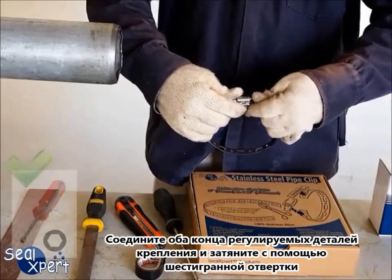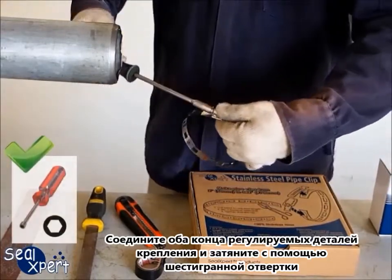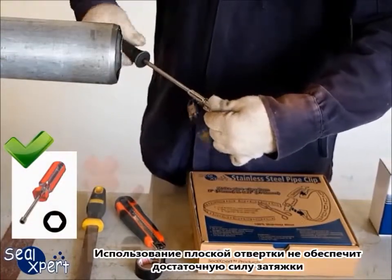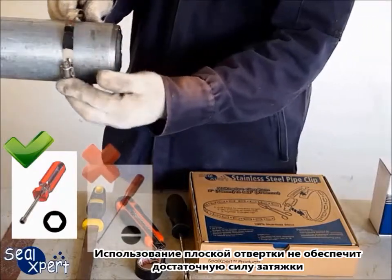Use a hexagonal screwdriver to connect both ends of the adjustable fasteners. Do not use a flat screwdriver as the tightening strength will not be sufficient.